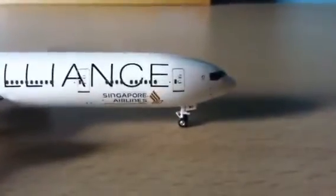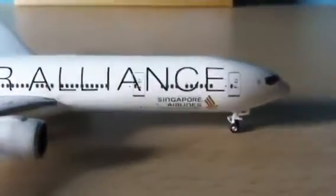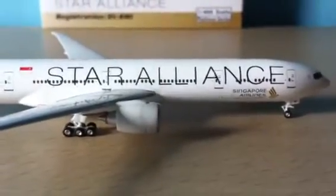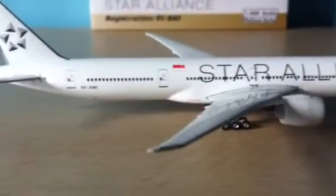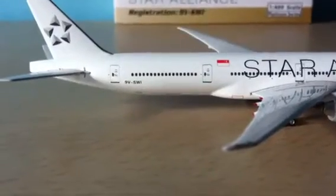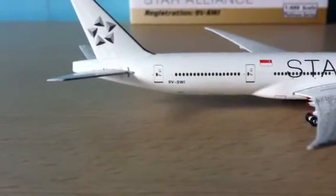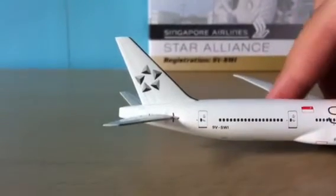Let's start with the nose. So here we have the Star Alliance logo, then the doors, then the landing gear, the door, Singapore Airlines, and then Star Alliance, and then the engines, the wings, then the Singapore flag, and then the registration, and then the Star Alliance logo as the tail.